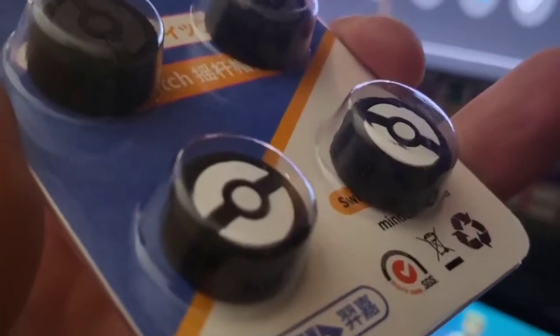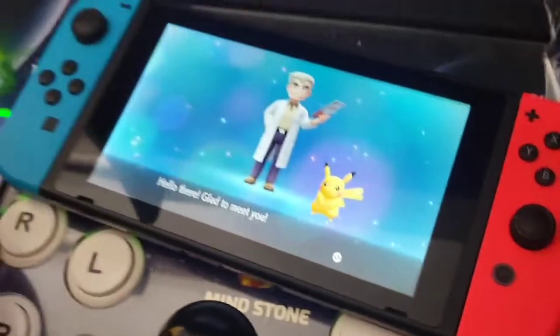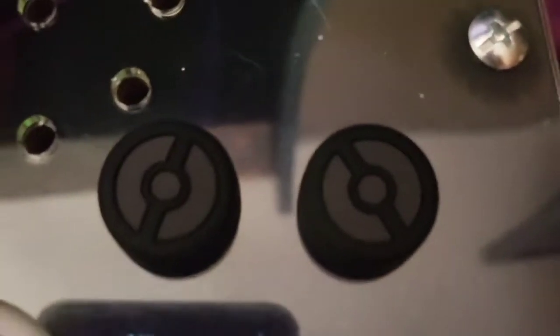Take a look — it looks like a Pokeball on there. You got some in black on black and white on black. They go right here. Let's go ahead and pop them out and get them installed. I like them. They feel really grippy and cool. And don't forget, you get two sets, so that's awesome.